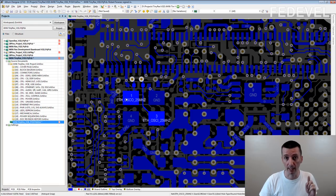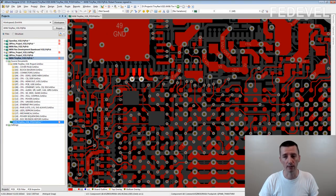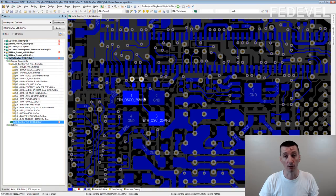Just be very careful. Keep the connections short and place the crystal close to the pins where it is connected. But you can place it on the bottom of the PCB. I've done it many times, it always works, no problems.